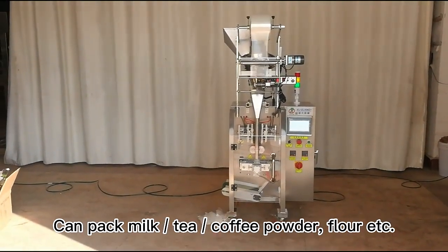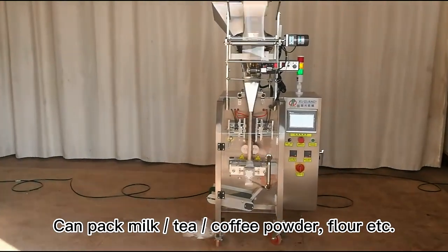This is a powder packing machine that can pack milk, tea, coffee, powder, flour, etc.